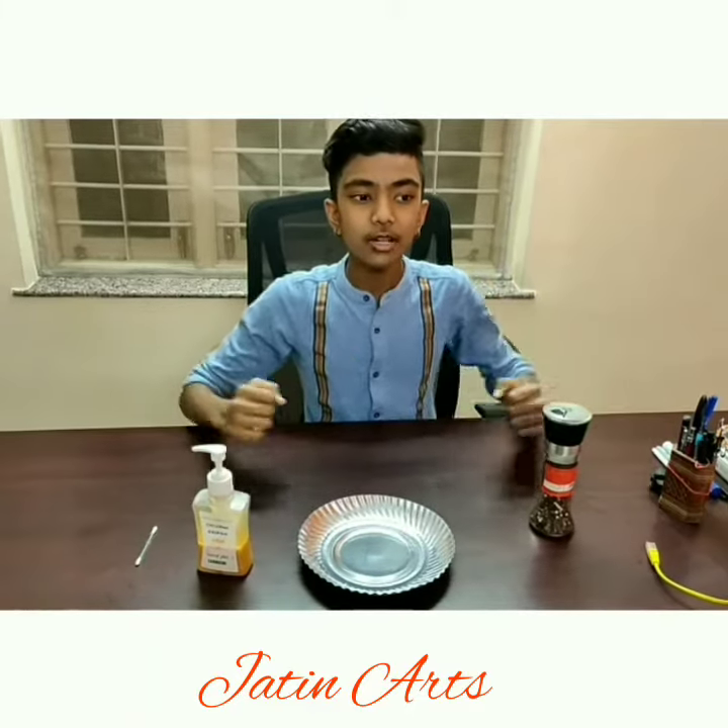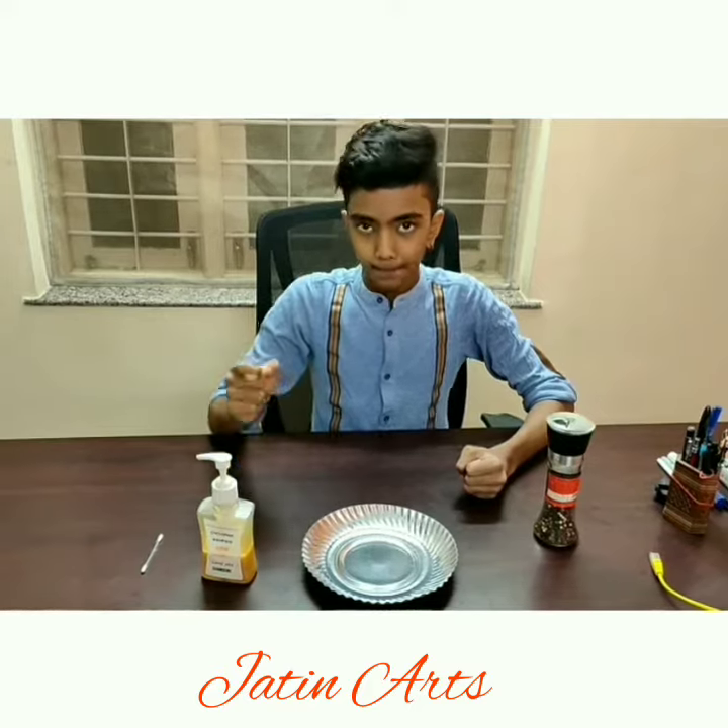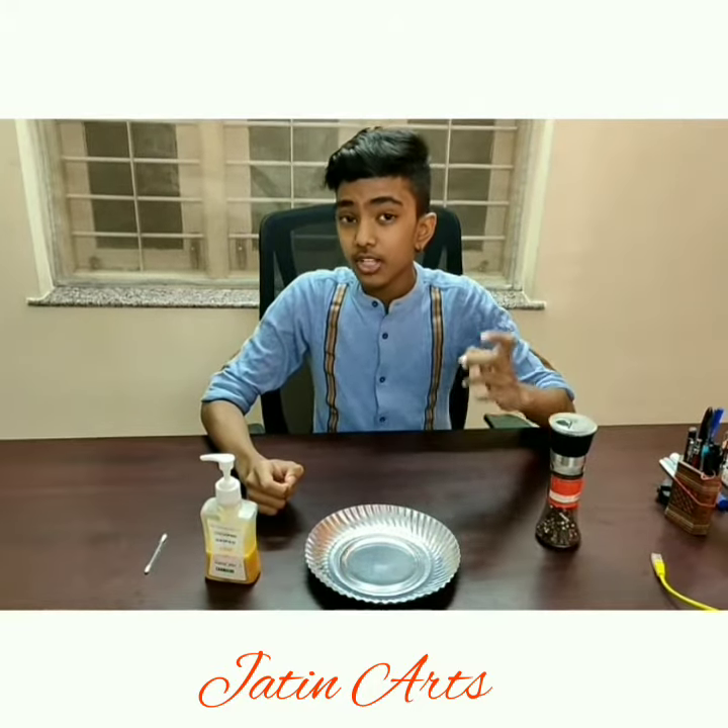Hello guys, welcome back to Jatinat's channel. Today we will do a small experiment based on surface tension of water.